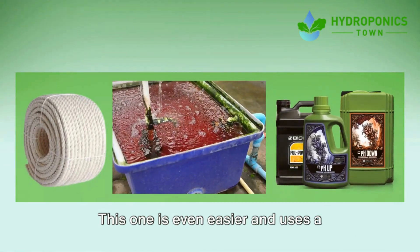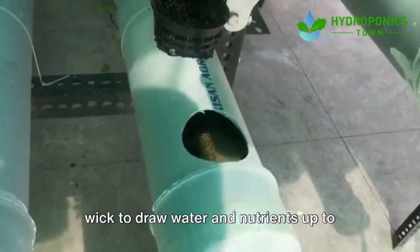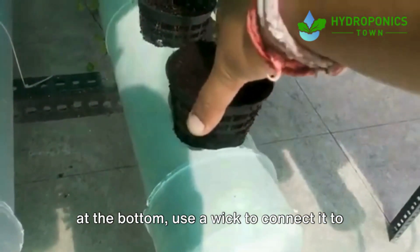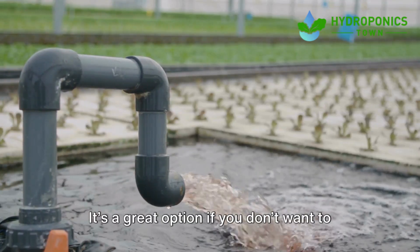Next, we've got the wick system. This one is even easier and uses a material like a cotton rope or cloth as a wick to draw water and nutrients up to your plants. Simply set up a small container of water at the bottom, use a wick to connect it to your plant containers, and let the wick do the work.